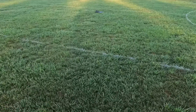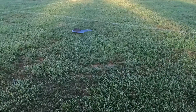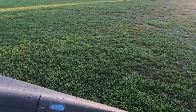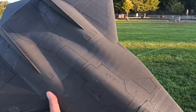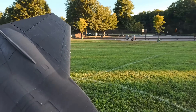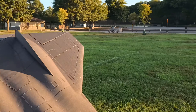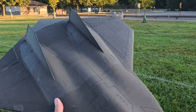Beautiful thing. Guys, wow. Who would have thought? I was always nervous about even attempting the Darkstar because of just the airframe. When you see this airframe, you look at the small little winglets, and you just imagine that it's going to be a real handful to fly.